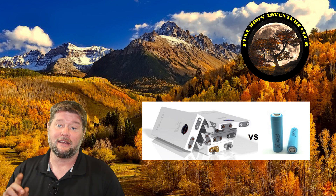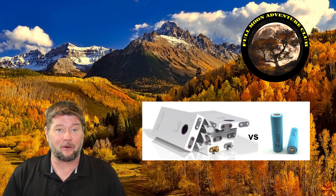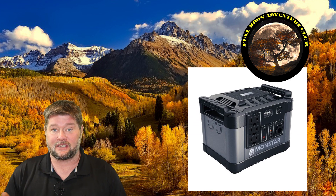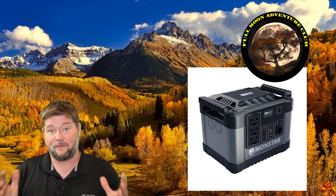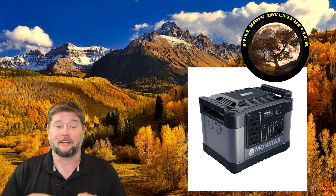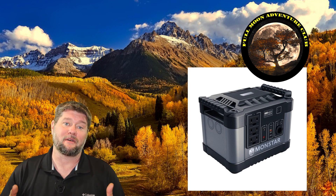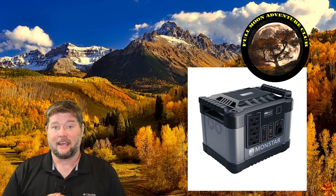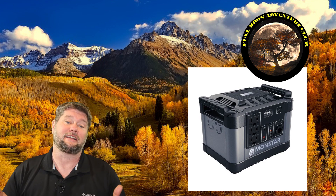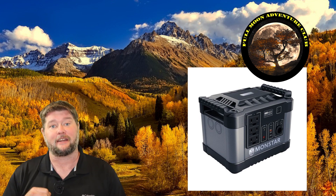We're going to get into that 1620 watt hours of power inside this unit and I'm going to test out the inverter to see if we can really push it over the top and maintain 1500 watts throughout the entire battery cycle. Let's jump out there and I'll show you some of the ports and the different things that you can run off this unit, and then we'll jump right into testing.